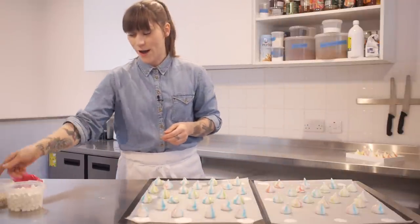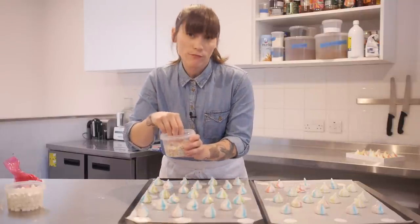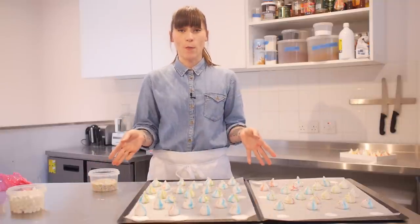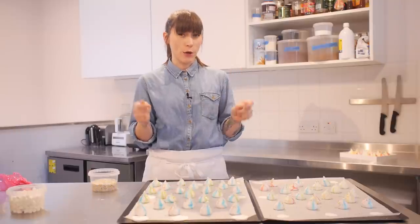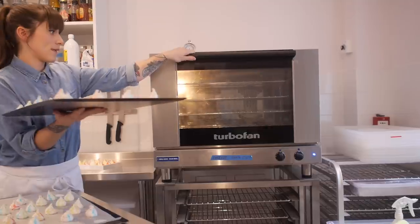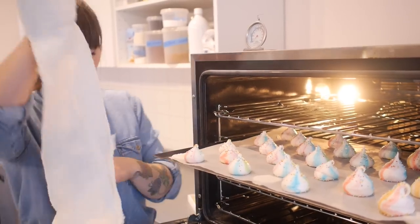I've used all my meringue up, and now for the final thing — sprinkles. I've got some hundreds and thousands here which are really going to make these guys super circusy. All my meringues are covered in sprinkles, so it's time to bake them. I've got my oven preheated at 100 degrees Celsius, which is quite low, and I'm going to bake them really gently for about 30 to 35 minutes. You'll know when they're ready when you can pull them away from the paper really easily — if they don't, stick them in for another minute or two. 35 minutes is up, so I'm getting them out to check — coming away nice and easy, so they're done.